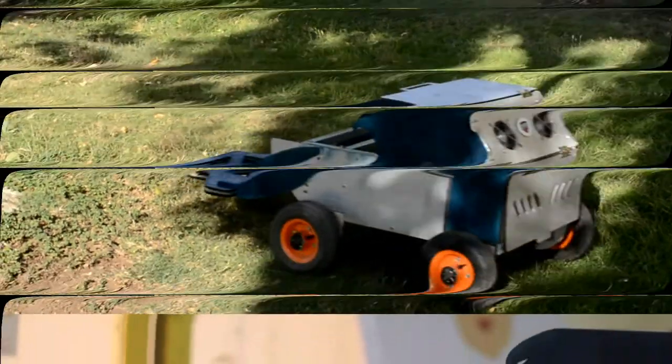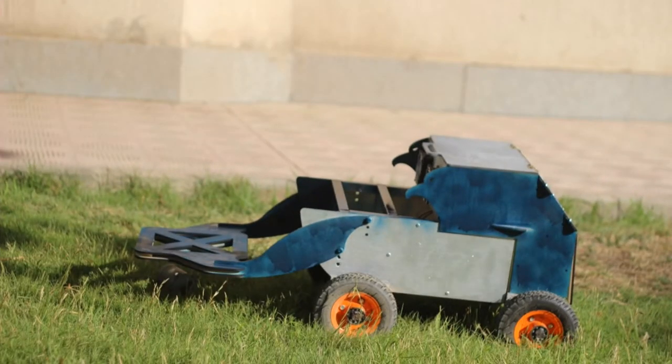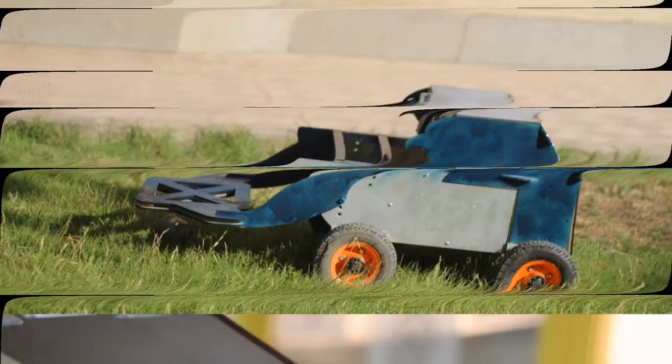Concerning the de-mining mechanism, the mechanism is placed on the front of the robot as shown in the conceptual design, using a gripper as an end effector to grab the mine and then place it in a box that is placed inside the body of the robot.